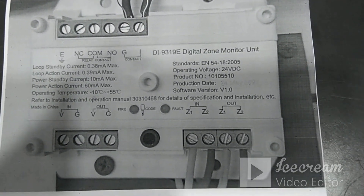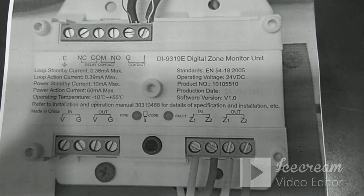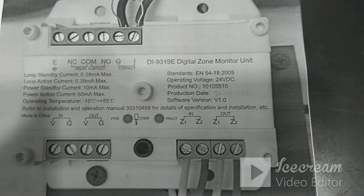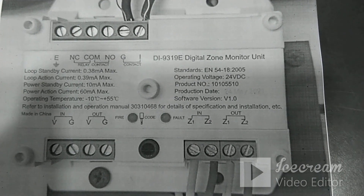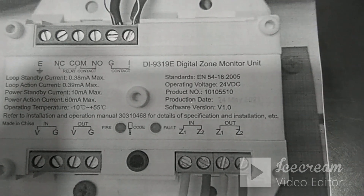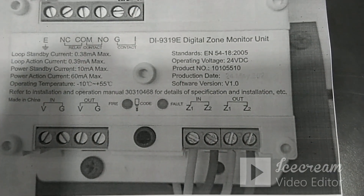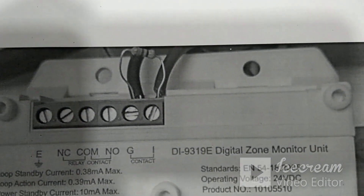Now we will see the zone monitor module in the GST addressable fire alarm system. This module is needed in cases where we have special detectors like LPG detectors or nitrogen detectors that are not available in the addressable family, so we have to use conventional detectors. When connecting those conventional detectors to an addressable fire alarm panel, we need this zone monitor module. The part code is DI9319E. The loop in is the Z1, Z2 IN terminal, and loop out is the Z1 and Z2 OUT terminal.